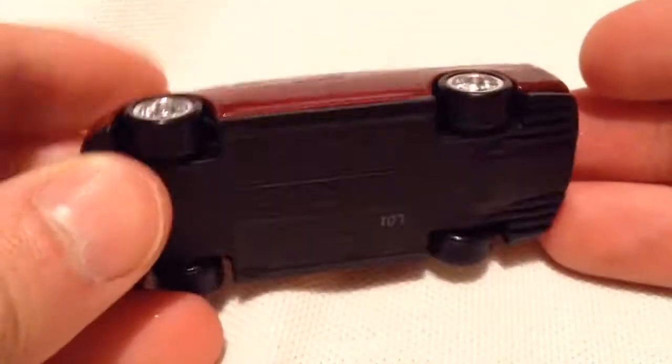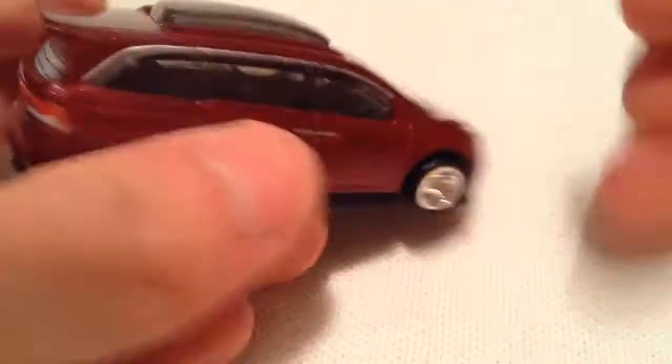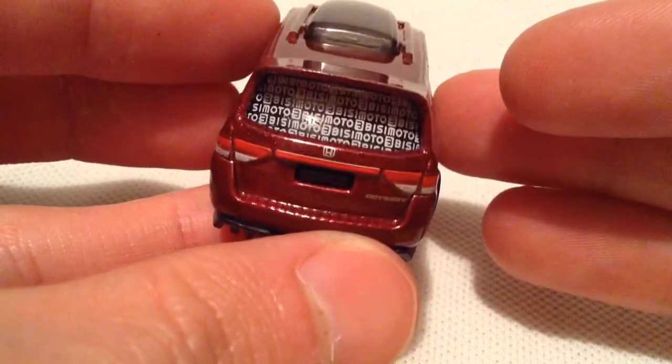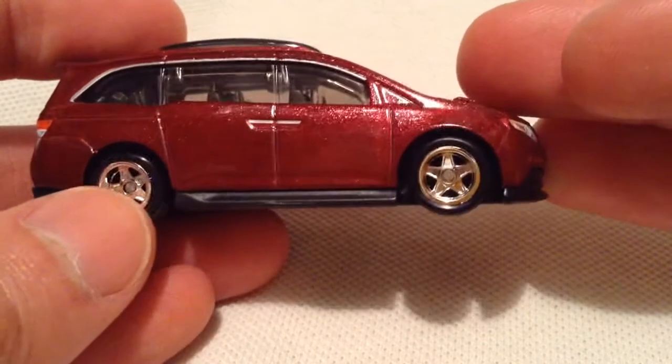So this thing is metal on metal — metal base, metal body, excellent detailing. Got the headlights and the hood emblem, the taillights back there, got the busy motor stuff on the rear window, which is very, very cool. Rubber tires, got like the Ferrari 5-spoke rims, very, very awesome.